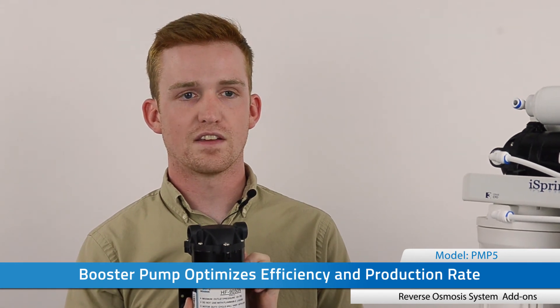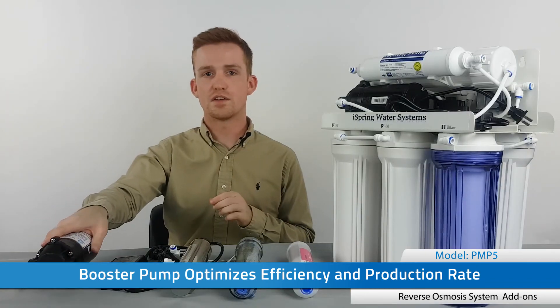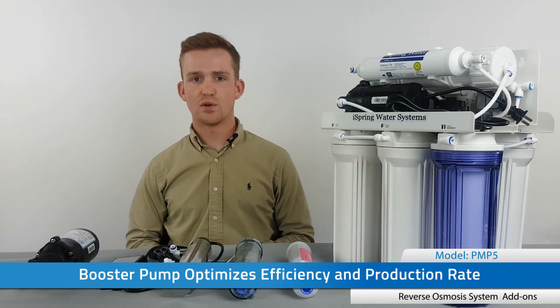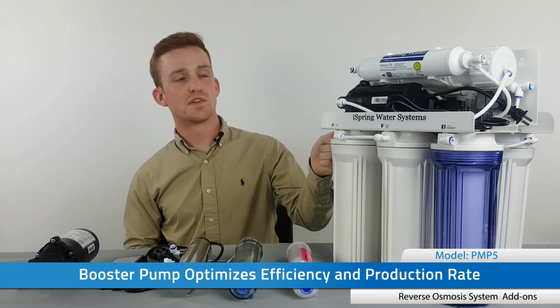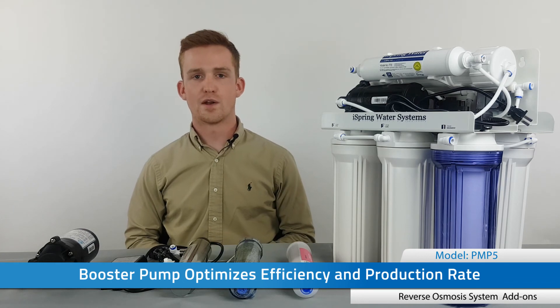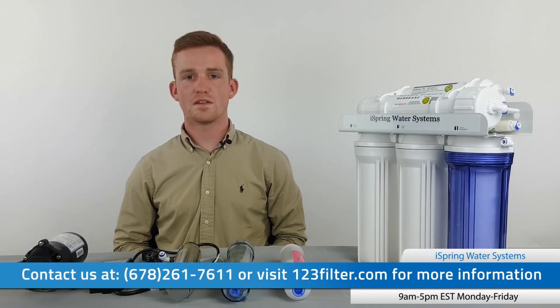Finally, we have the booster pump. This raises the incoming water pressure to about 80 psi — the optimum for reverse osmosis — so with this installed you'll see higher rejection rates, higher recovery rates, and lower waste ratios. While it's always a good idea to have a booster pump, it is only required when feed water pressure is below 45 psi. The booster pump uses a different mounting bracket, so you'll want to make sure you know your incoming water pressure before making a purchase decision.